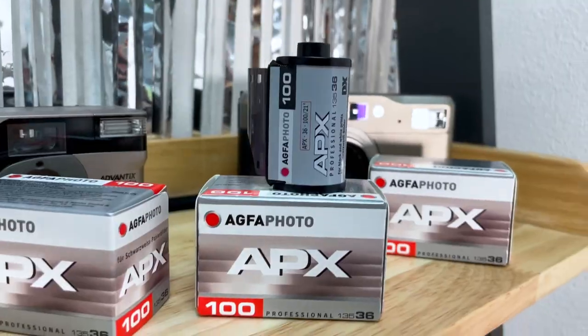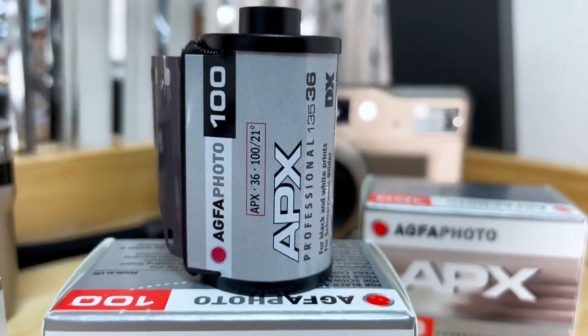A top quality German brand and an emulsion that you will absolutely love. Today we are talking all about Agfa Photo's APX100 film.